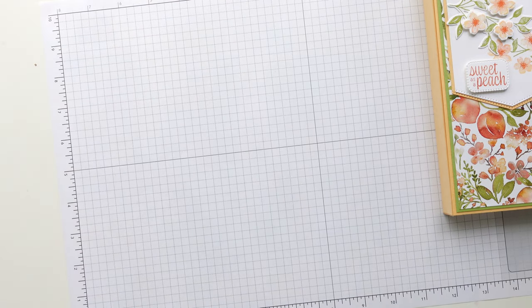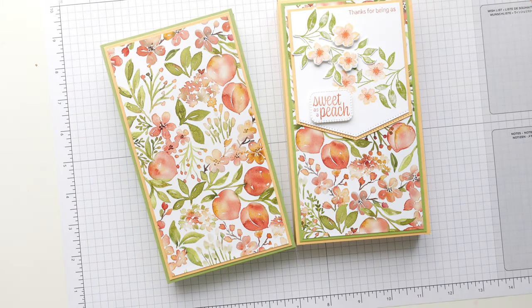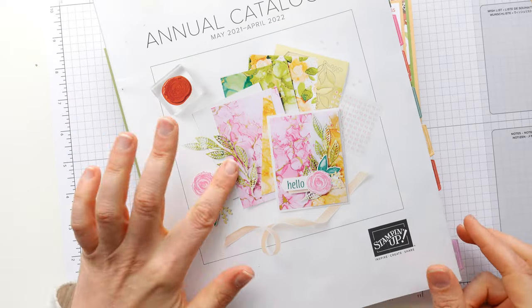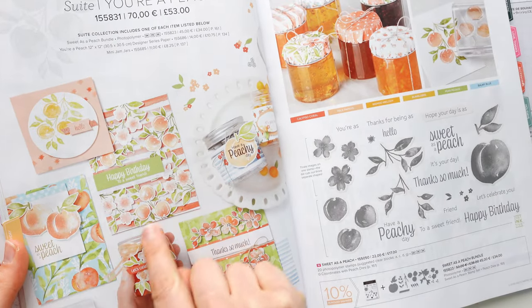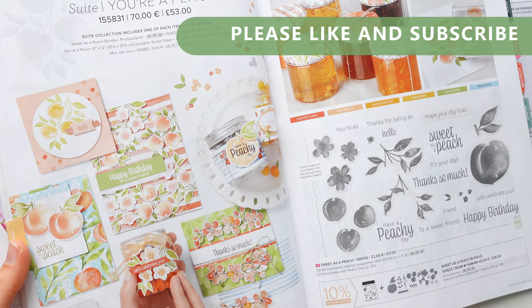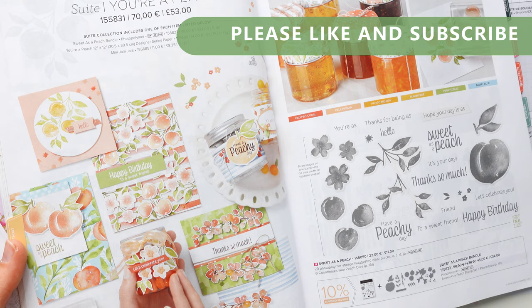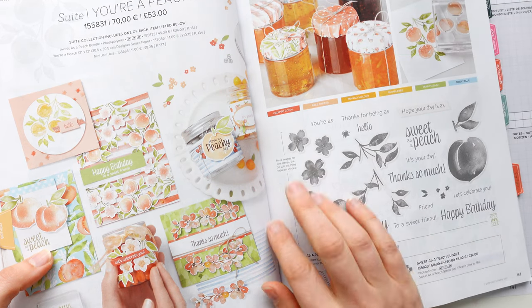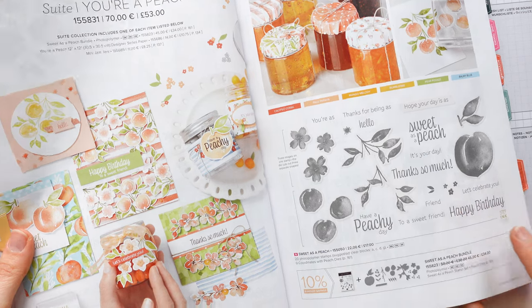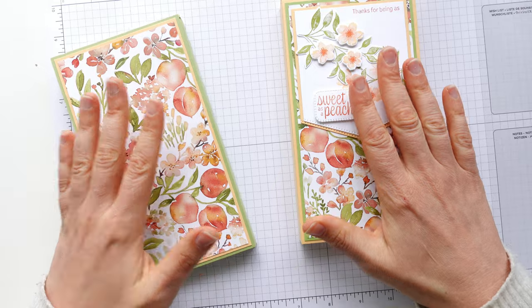And that's in the new Stampin' Up annual catalogue, which is available to purchase from now. It's been an exciting couple of weeks since the catalogue went live. If you don't have a catalogue and you would like one, please do get in touch — this is the new catalogue here. This is the Sweet as a Peach Suite on page 61. The bundle is really, really good value — the whole bundle is £34 for all those dies and stamps, I think that's cracking value. And even if you didn't want the dies, you can just get the stamps. I've got lots of projects this week to show you, so keep your eyes peeled for some more peachy products!